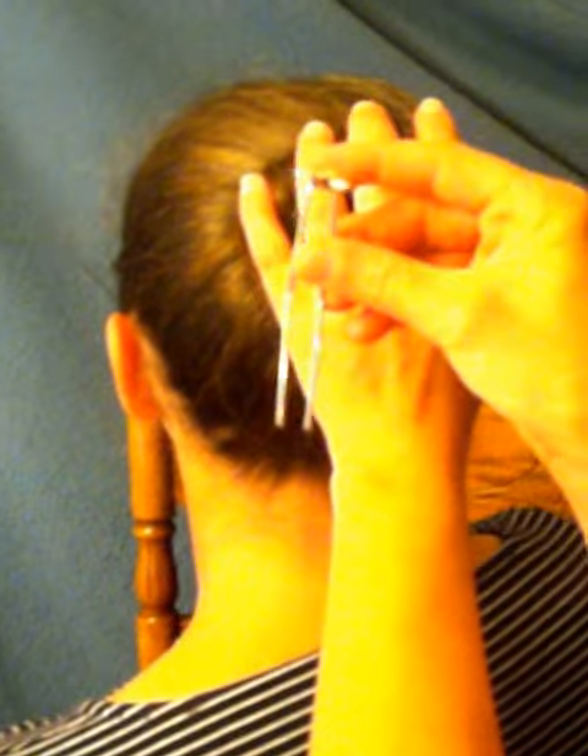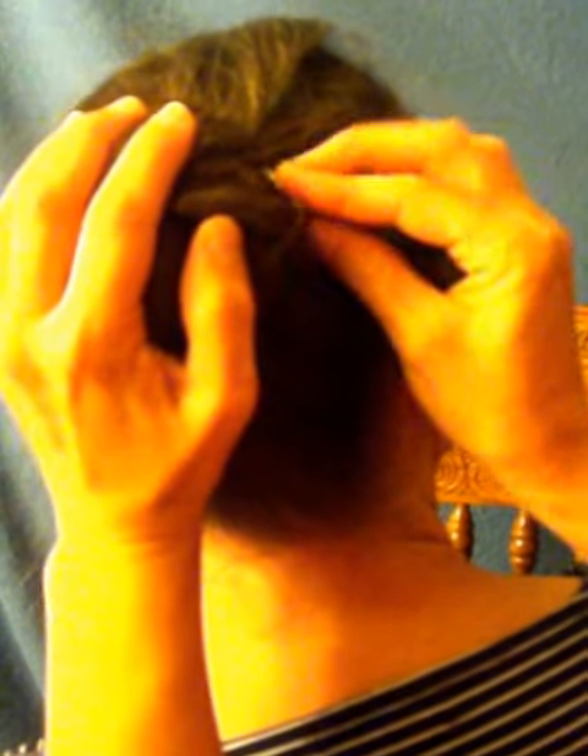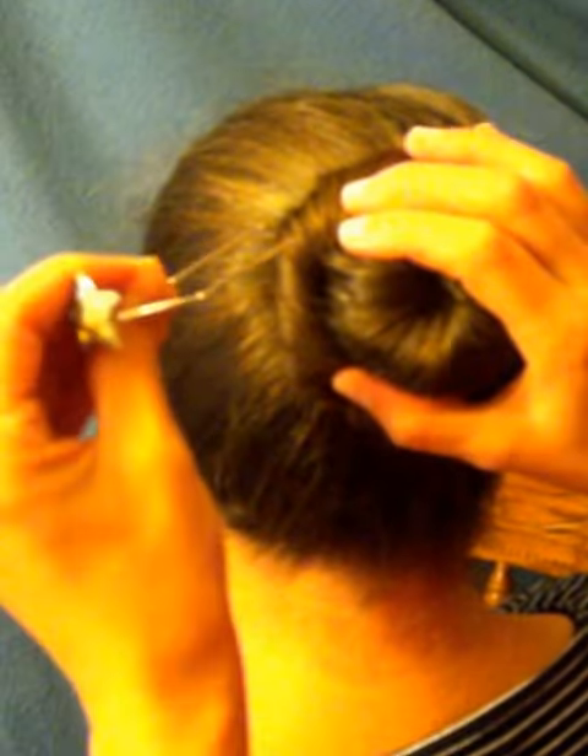You're going to take your U-pins, you're going to grab them and face them away from your scalp. They're contoured, so face them away from your scalp. When you hit the scalp, you're going to turn and shove them in. You want to do that on the 2 o'clock position and the 10 o'clock position of your head.